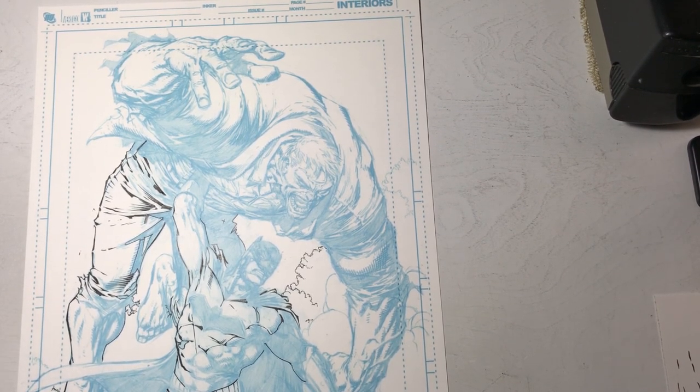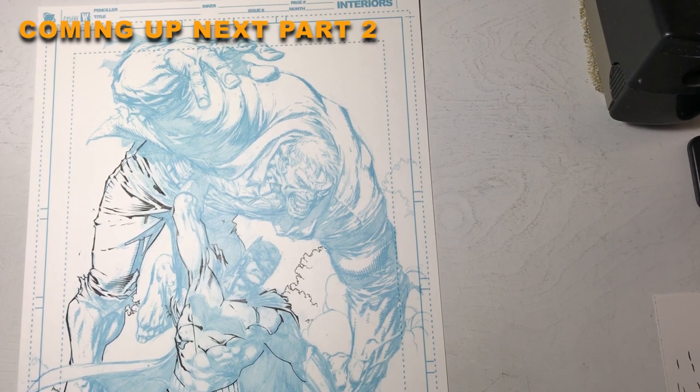So I'm going to go ahead and stop the video here — this will be part one, and I'll make a part two.